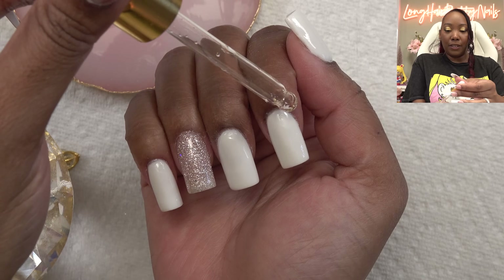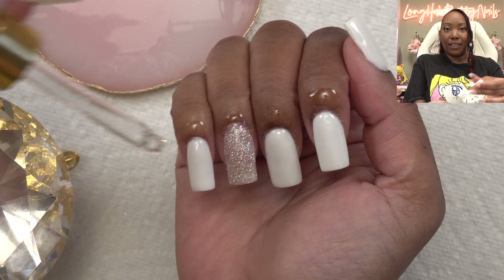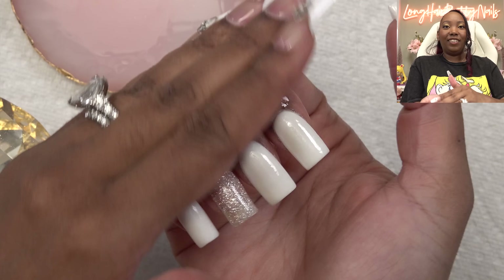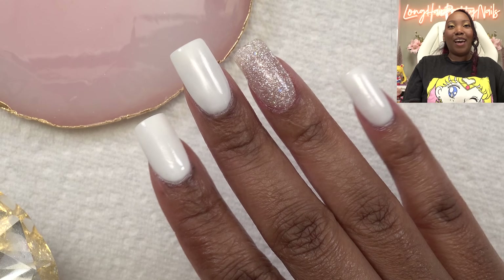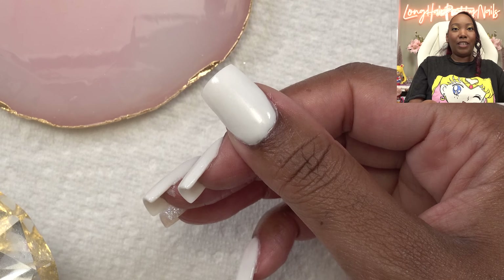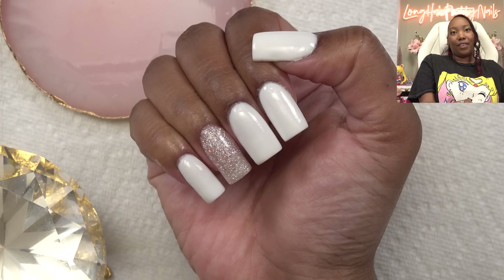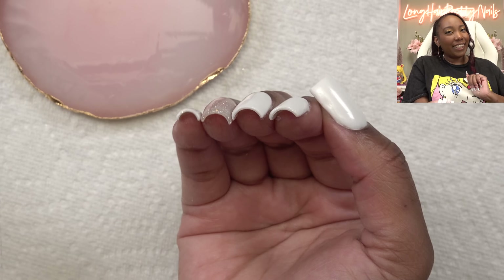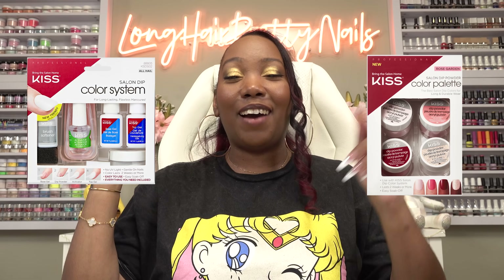Now I'm just going to put a little bit of cuticle oil on so we can get that fresh salon experience. And here is the finished look. I'm just loving this short, simple set with a little bit of glitter — really, really cute. I also love how thin they are — naturally thin. If you're interested in the Kiss Salon Color Dip System or the new color palette in Rose Garden, I will leave all the links down below. If you enjoy me trying Kiss products or want to see more, check out these videos. I will talk to you in the next one — peace!